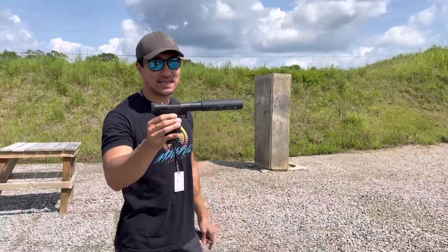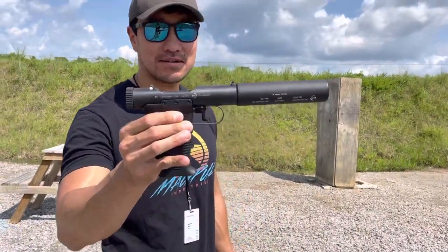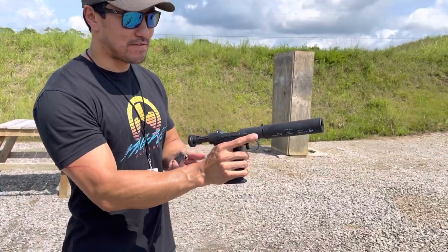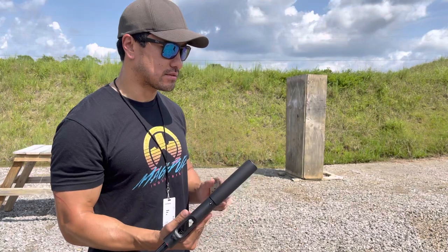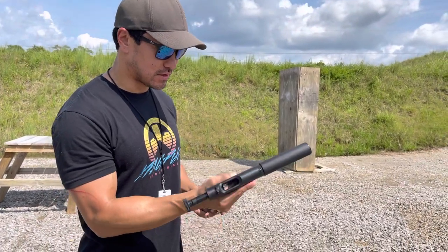Alright, so I've got the B&T Station 6 9mm. We're going to put some 165 grain subsonics through it and see how she runs. Still got the wipe in there, so we'll see.